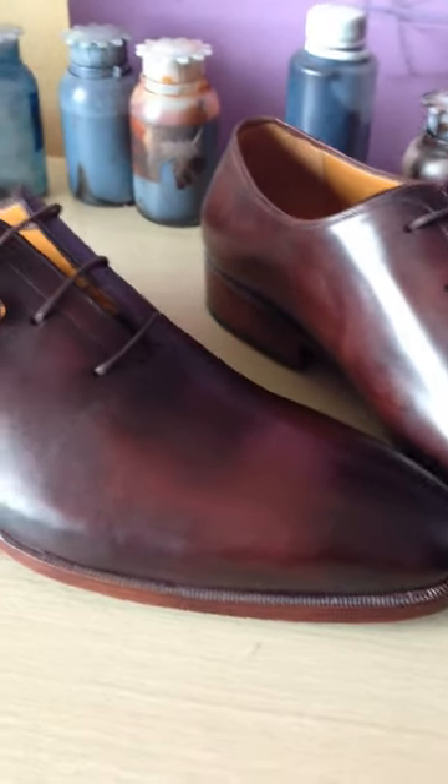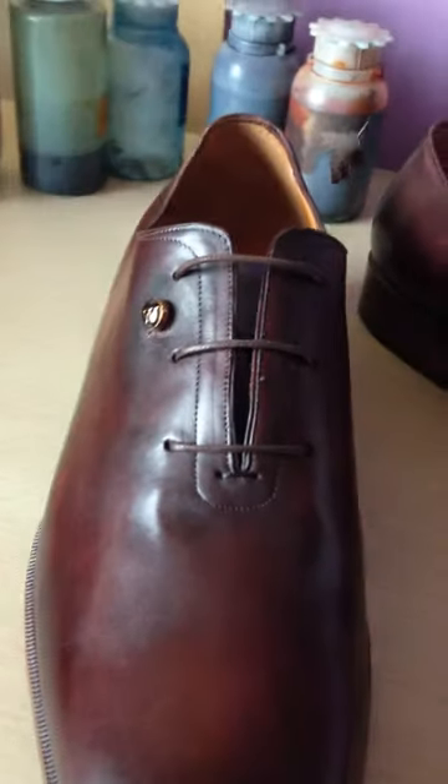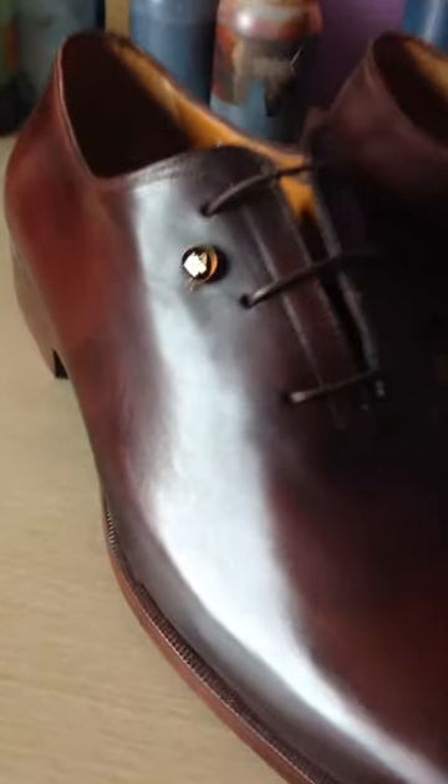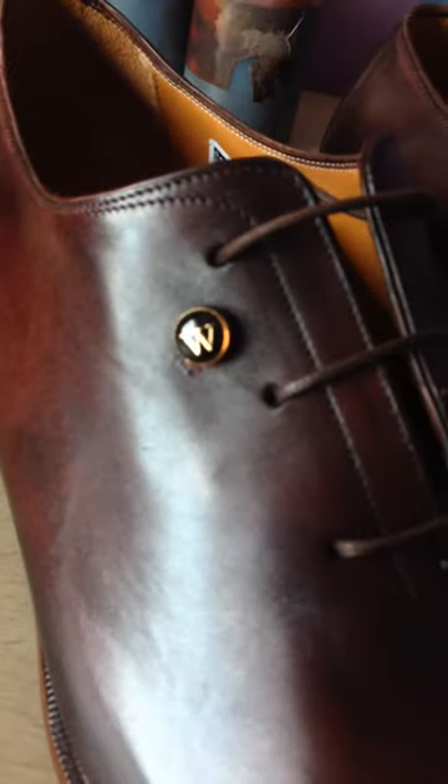This is the hole cut shoes with only stitches on the front and three eyelets. And you can see on the right side of the shoes the nice accessory by Oscar William.